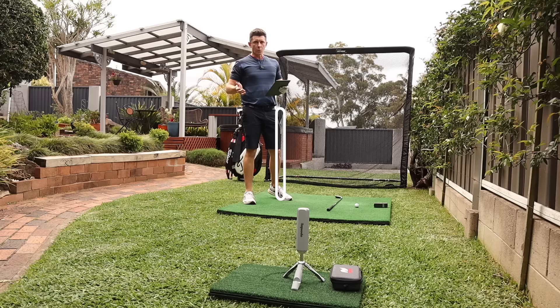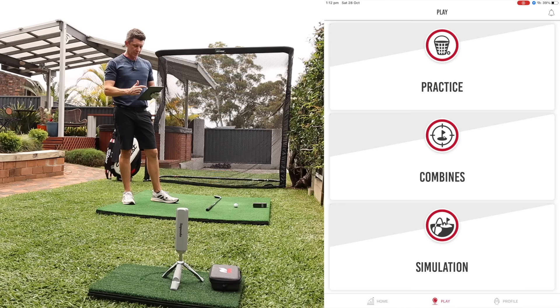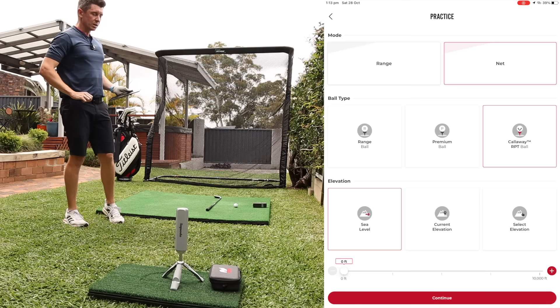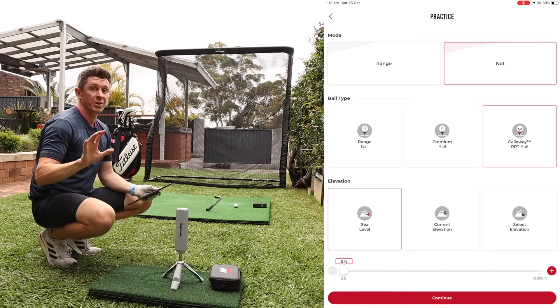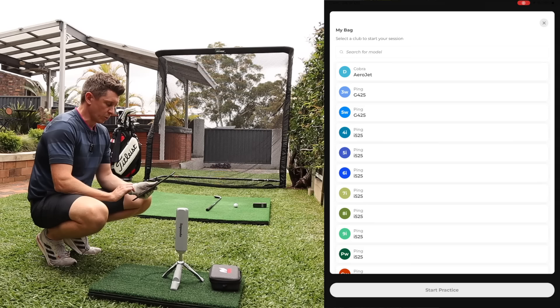When you come to doing a session, you're gonna want to open up the app. You can do this on your phone or on a tablet — I'm gonna recommend that you do it on a tablet, but we'll talk about that in a minute. It'll give you three options: practice, combines, or simulation. Most of the time in my situation it's gonna be practice. Then you specify whether you're at a range or a net. I'm in the net and I've got the Callaway RPT golf balls that come with it. A lot of these devices want a certain type of golf ball to get better spin, but they don't give you them. I love the fact that this comes with three of those golf balls so you can be ready to go straight away.